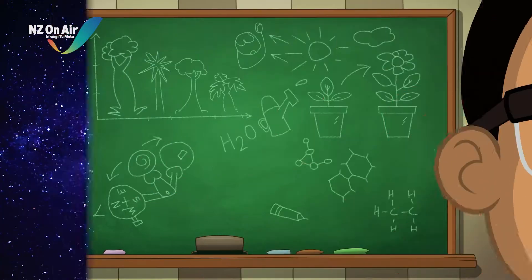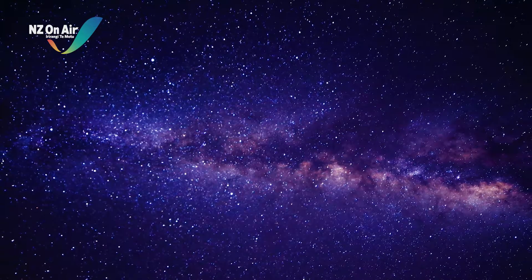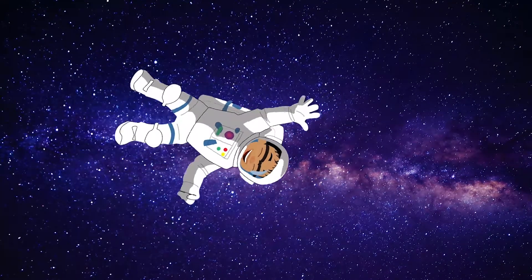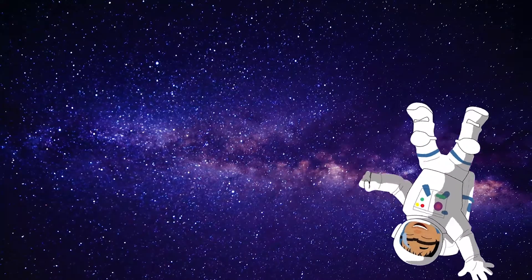Let's science it! In today's experiment, we are going to defy gravity — that is, without taking a trip out to space.